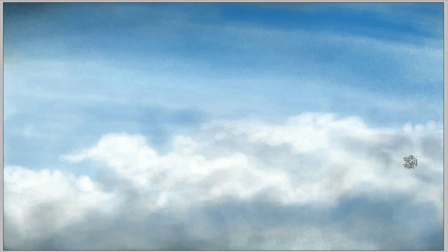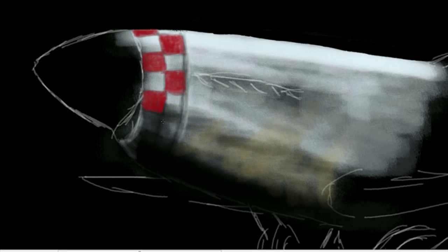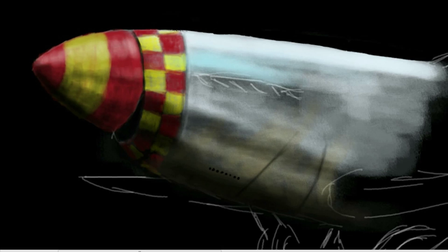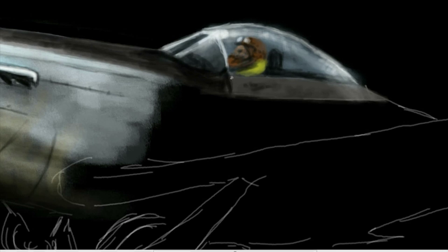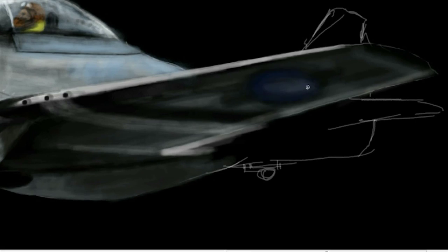With this digital speed painting, I started with the sky from my P40 Warhawk digital speed painting, and I just tweaked it a little bit, changed it, added some clouds, added some blue, and then I started painting the Mustang with a black background. When I bring the sky in, I need to keep that solid black behind the plane. So I basically make a black layer and then rub out all of the areas around the plane, just leaving that black behind the plane itself.